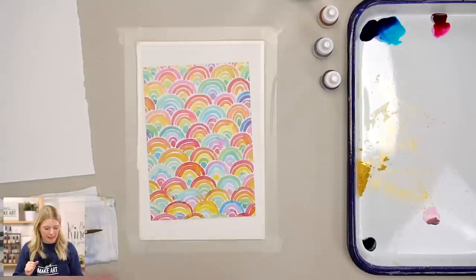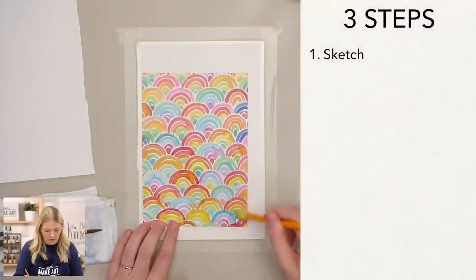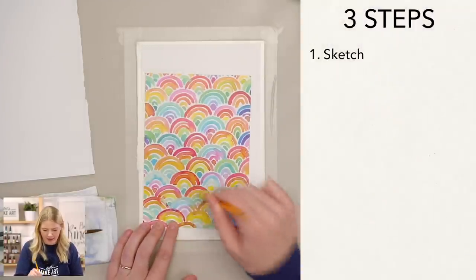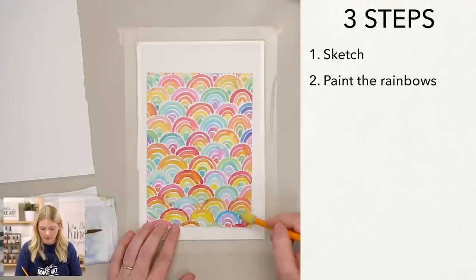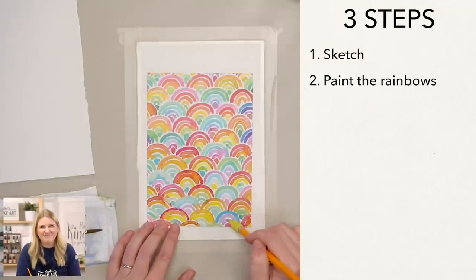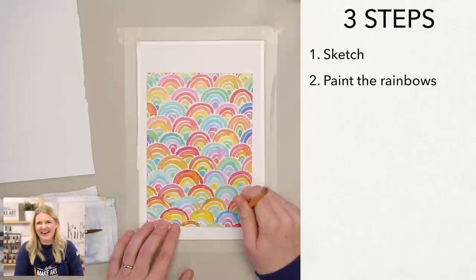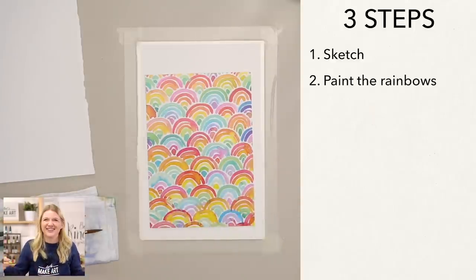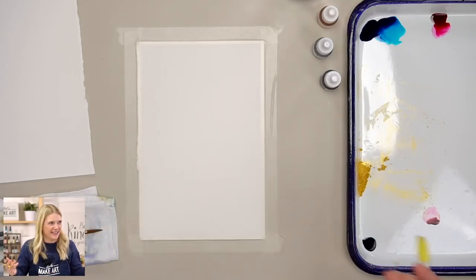We're going to do this project in three steps. Step one is we're just going to sketch. Step two is we are going to paint our rainbows — that's the whole painting. Step three is just repeat rainbows all the way across your paper. Three colors, three steps — making it easy. We're starting from the bottom.